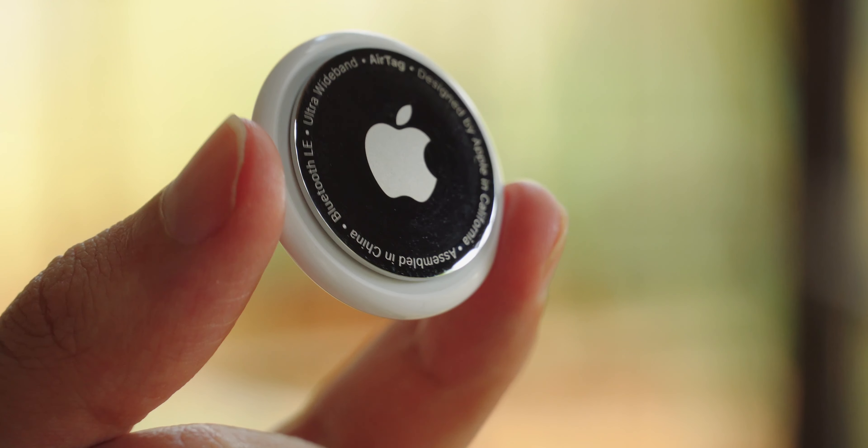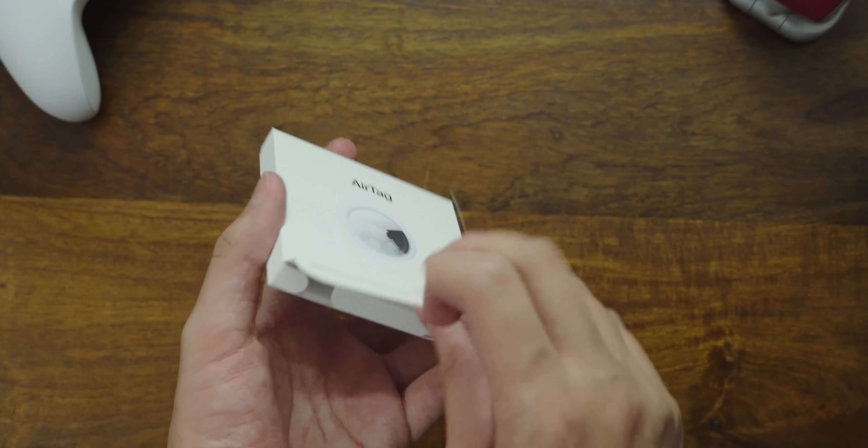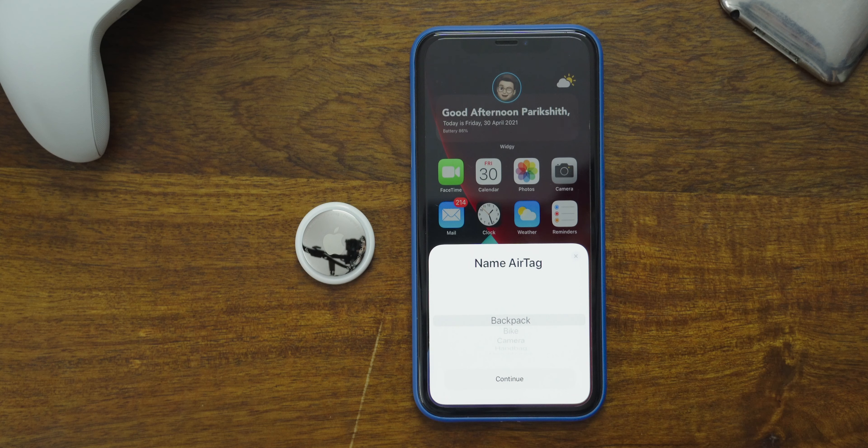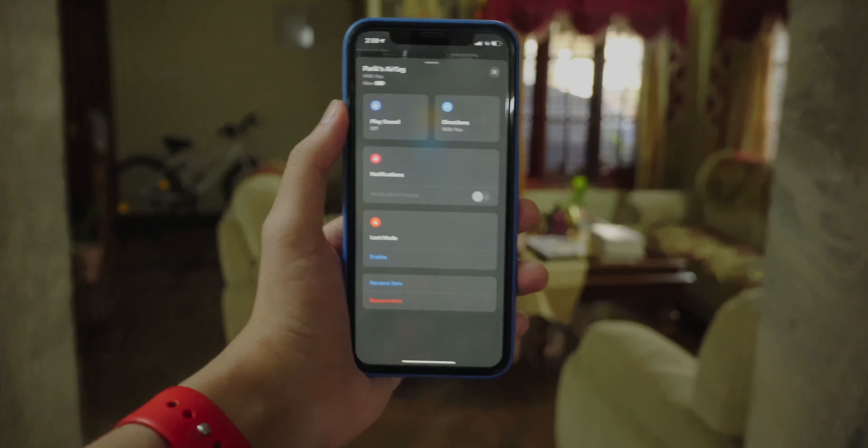Hey everyone, welcome back to another video. In this video, we'll be taking a look at the new Apple AirTag — the unboxing experience, the setup, and since not everyone has a U1-enabled iPhone, I'll be showing you how to use it on a device without the U1 chip. Let's get straight into it.